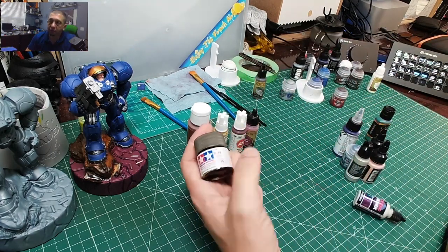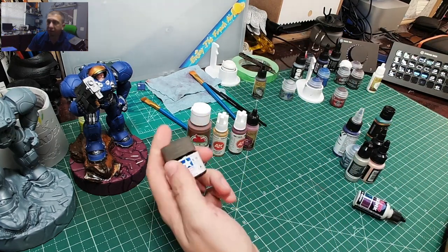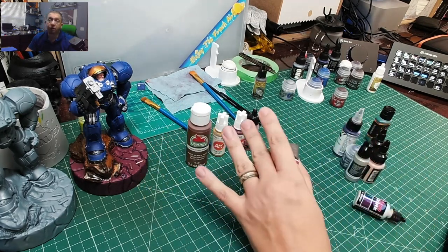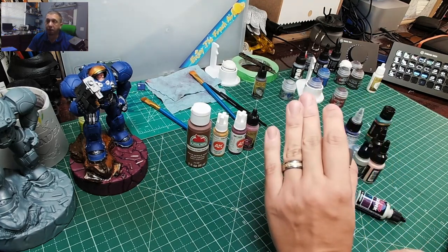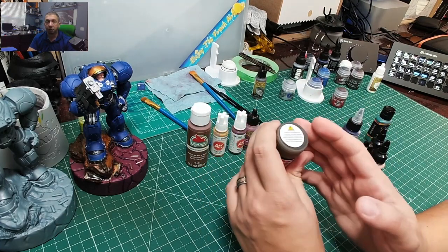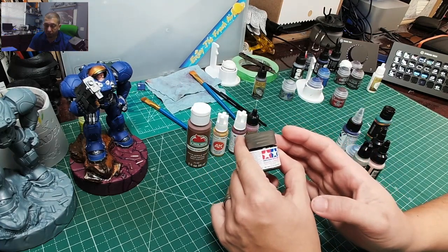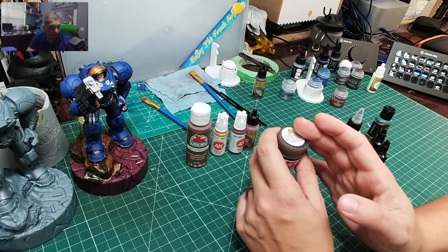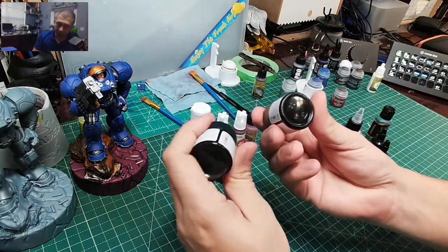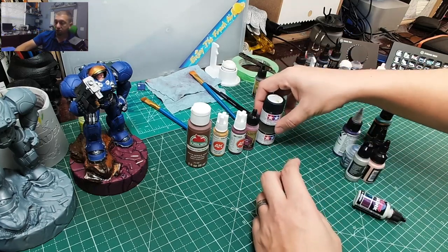Another paint company I really like is Tamiya. Their X-19 smoke is great for detailing. It's acrylic — all the paints I'm talking about today are acrylic, so keep that in mind. I really like their colors and I really like putting Tamiya through the airbrush; it works really well. I use it more as a highlighting paint, but their colors are really strong and work very well. Tamiya is a great brand to consider, and you can find these anywhere from three to six dollars a bottle.